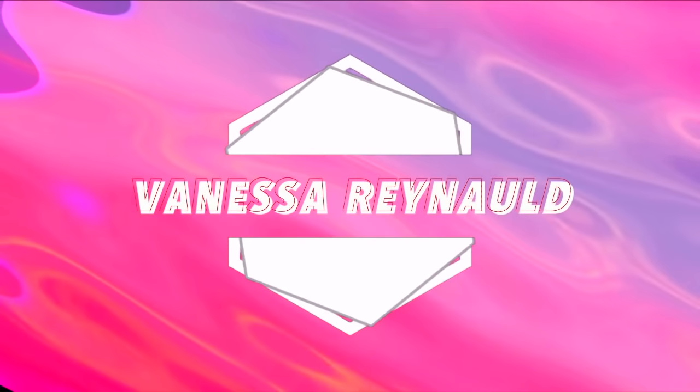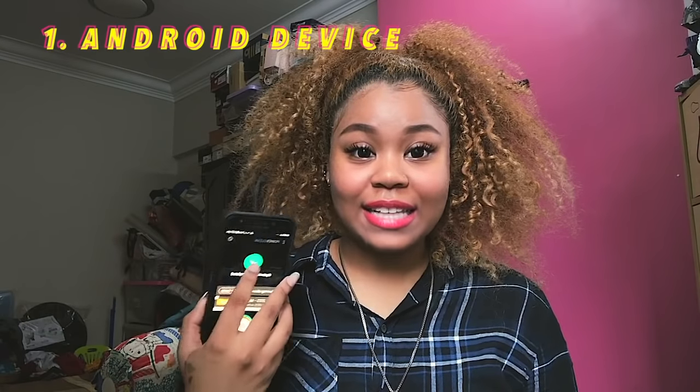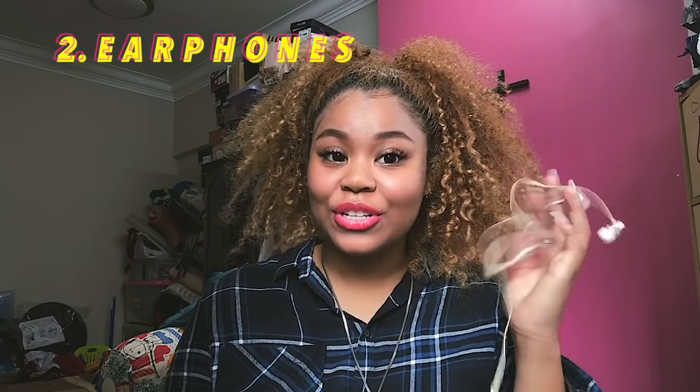Let's just get started into this video. So before we get into it, I just want to talk about the things that you're going to need. For this video, you're just going to need your Android device — any Android device will do. I'm using the J7 Pro, the J7 series. And the other thing you're going to need is, of course, your earphones. That's the two things you need. So freaking simple — you probably already have this with you.